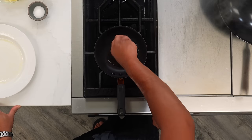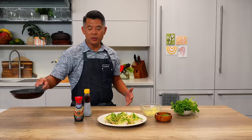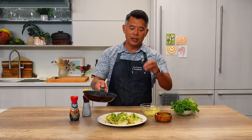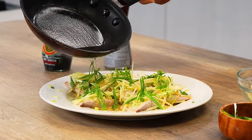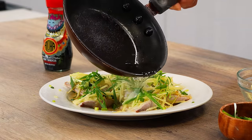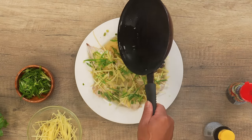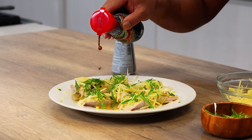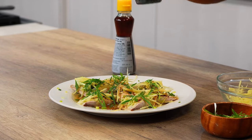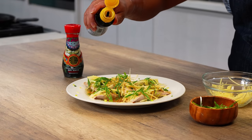In a small saucepan, heat two tablespoons of vegetable oil until it starts to smoke slightly — I want it to be very hot. You can see how it's nicely smoking here. Now it's going to sizzle on the fresh ginger and the scallions, searing them and bringing all of those essential oils out of both items — it's going to really bring this dish to life. Then I'll finish this with a little bit of shoyu and a little sesame oil for flavor, just a little bit.